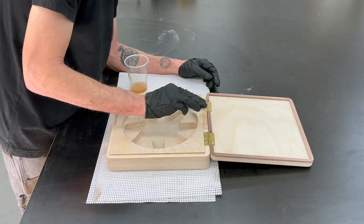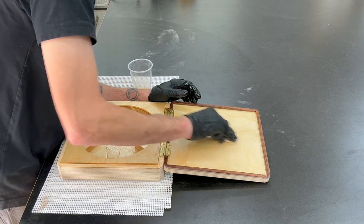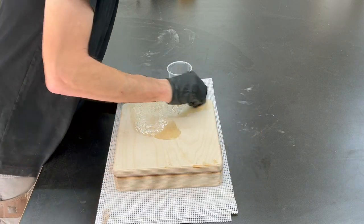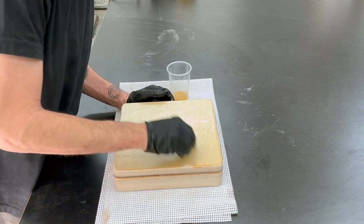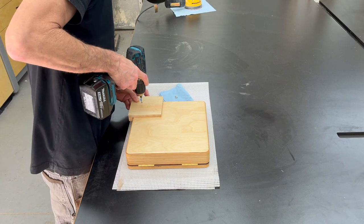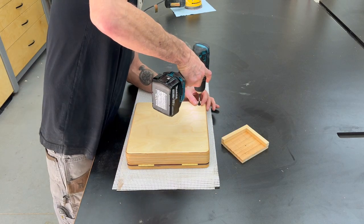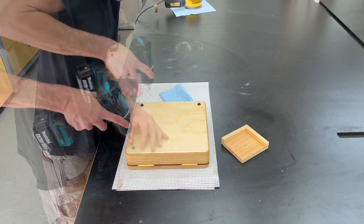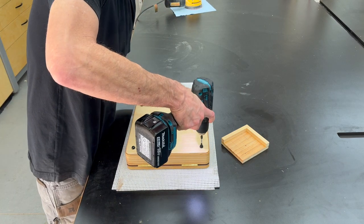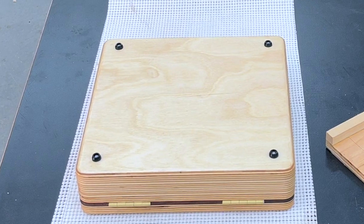Now I'm going to apply the finish — I'm using Natura One Coat wood oil. It's pretty easy to apply and reasonably priced. Just put it on, let it sit for a couple minutes, then wipe it off with a shop rag. Then I'm going to use a corner jig I made a long time ago for putting feet on cutting boards, so I can drill the holes and get those same rubber feet installed in this box.